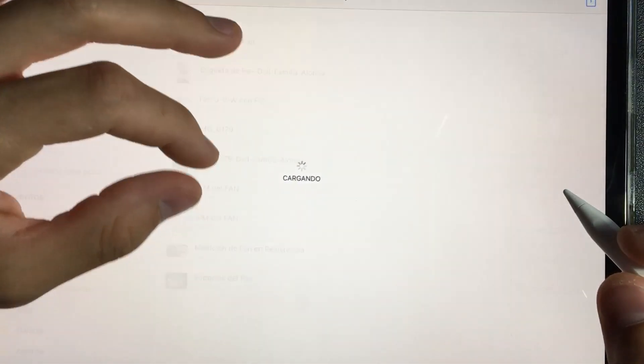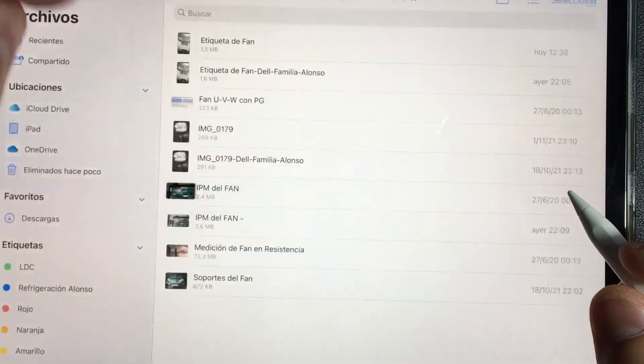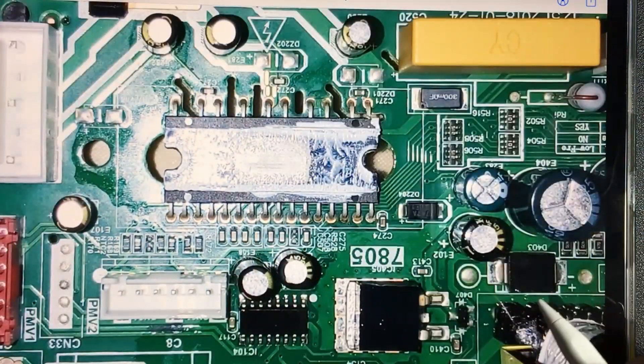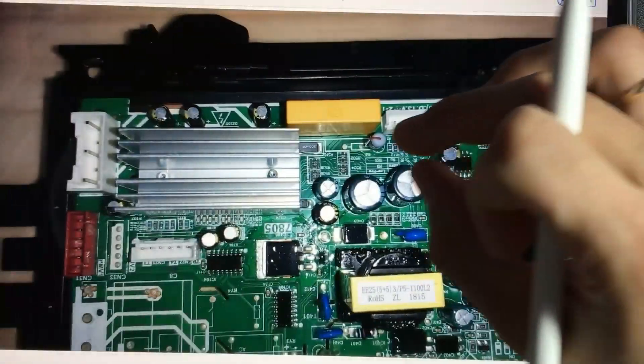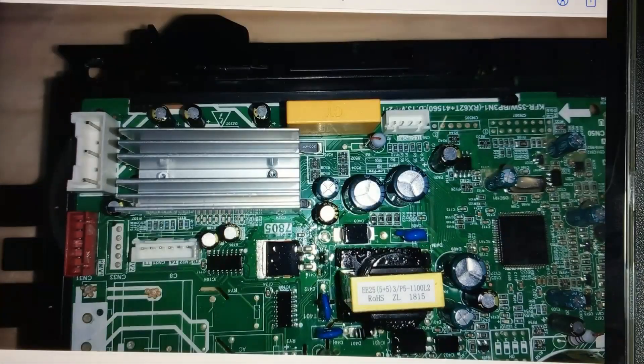This is the IPM of the fan. You will identify it because on the board you will find a heat sink further away from the main heat sink. Sometimes the IPM of the fan can be next to the IPM of the motor — they tend to be together using the same heat sink. In the case of this board, they are separate.